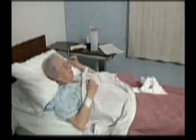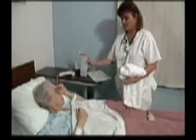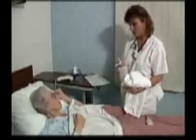In cases where the procedure is scheduled for the afternoon, the patient may typically be permitted a light breakfast. The patient's physician will determine which, if any, medications the patient should receive during this NPO period.